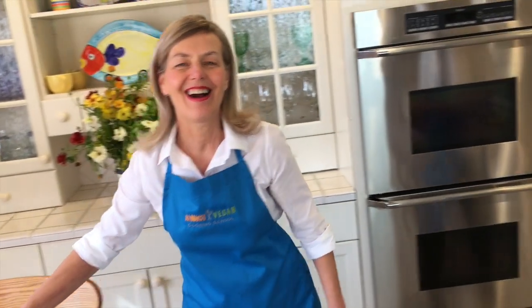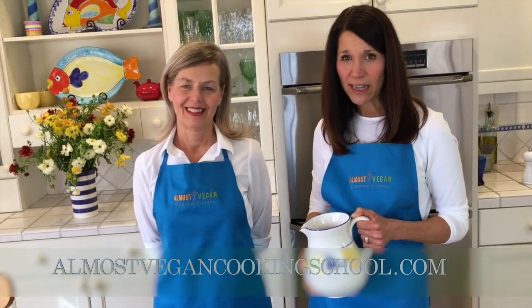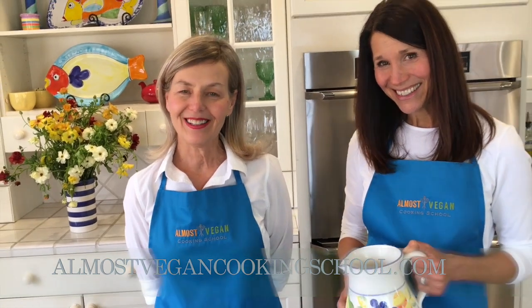We hope you enjoyed our time together. And if you like cooking with plants, be sure to visit almostvegancookingschool.com and enroll in our online cooking course. It's all in an effort to heal our bodies, heal each other, and heal our world — one recipe at a time.